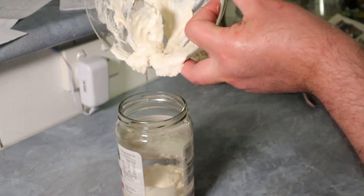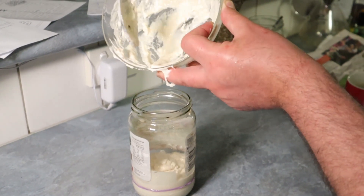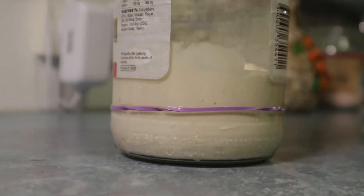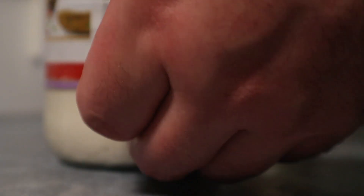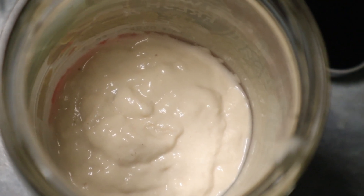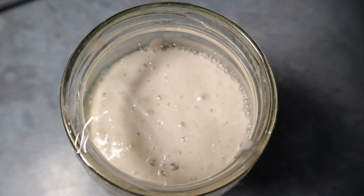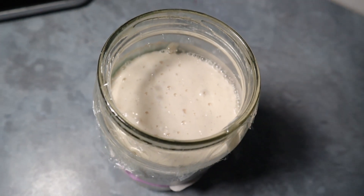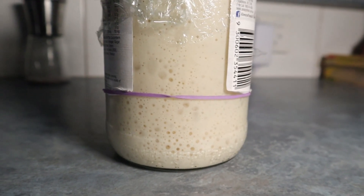I use the same jar that I emptied before — I just rinsed it a bit, and even if there is some residual material from the previous fermentation it's not a problem. We lift the rubber band to make sure we keep it to the level. Now the starter will go to sleep and we'll check it in four hours. And by magic — it almost tripled! I was so surprised to see that. I really did not expect that on the third or fourth day. It's such a growth, and honestly summer really helps.